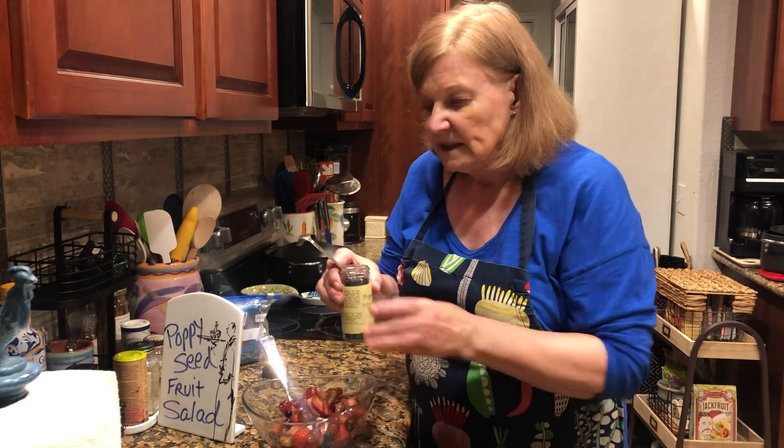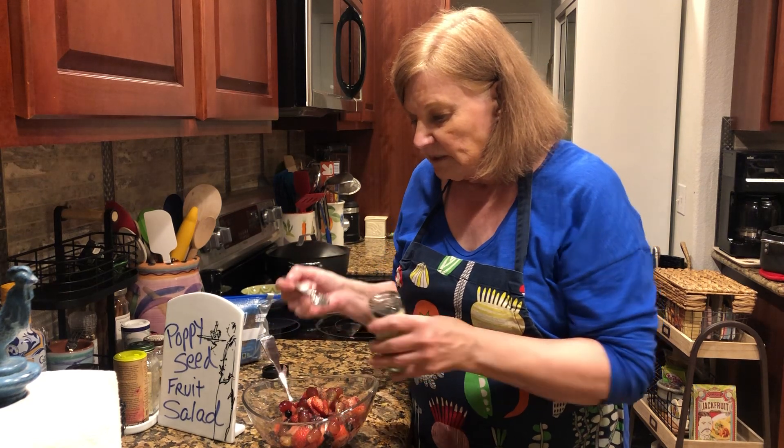Lastly, let's say you want to put some poppy seeds in it, because you've seen recipes for that.